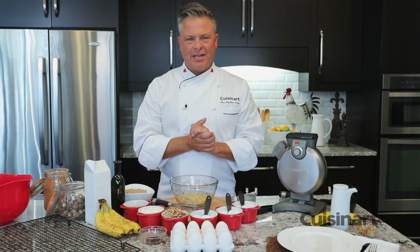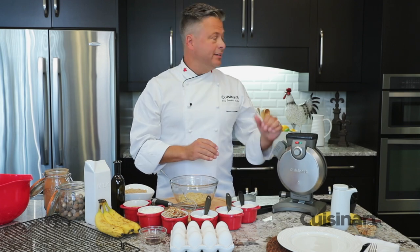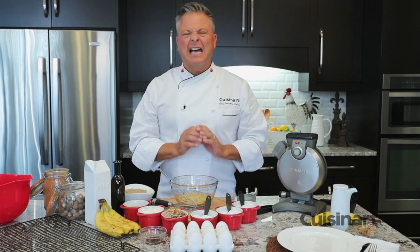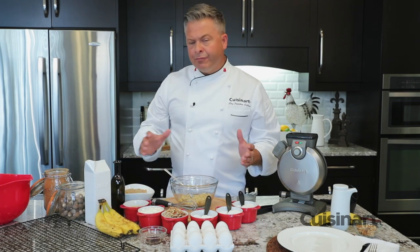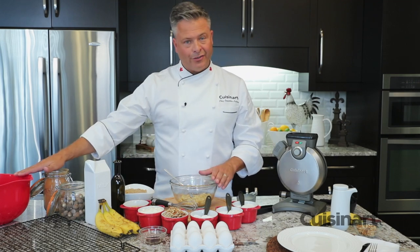If you're craving banana bread, the Cuisinart Vertical Waffle Maker can make it so simple. No need to turn on the oven and get out a baking dish. You can make these quick and fast and have the same familiar flavors you're used to. I've started by just mashing up some nicely ripe bananas and I'll finish by assembling all the wet ingredients in one bowl and all the dry ingredients in another.